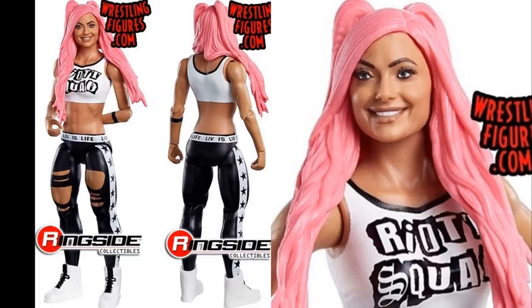The final figure in the set is really nice — it is a Riot Squad Liv Morgan, which is a basic version of her elite. It does have the pink hair, the white and black going on. Obviously Liv Morgan has been separated from the Riot Squad for a while now, but this figure looks really good. This will probably be the Liv Morgan I end up getting since I can't track down her elite — it's very expensive online and I've never seen it at retail. The pink hair looks good, I like the contrasting black and white, the legging rips look good. That is it for Basic Series 110: Liv Morgan, Kofi, John Cena, Finn Balor, and Mike Kanellis first time in the line.